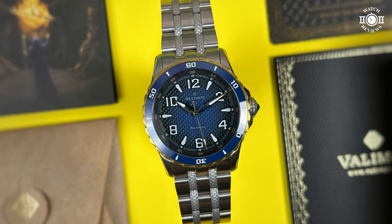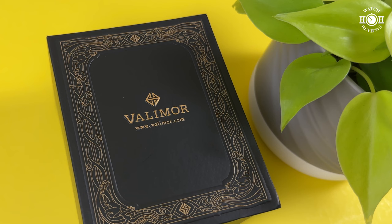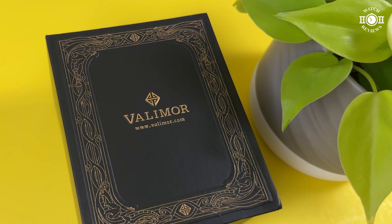In today's video, we will take a look at a watch that was sent to me by the fine folks at Valleymore. A few months ago, I received an email from them asking me if I wanted to check out one of their latest watches. I was curious because I had never seen a Valleymore watch before, and this one had a pretty particular design to it that I was very curious to see in person.